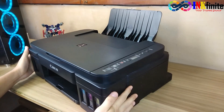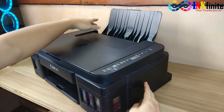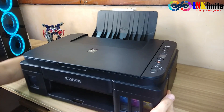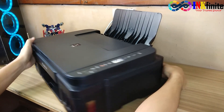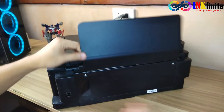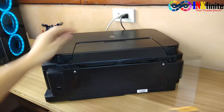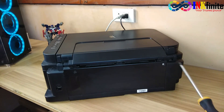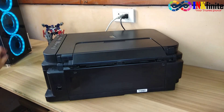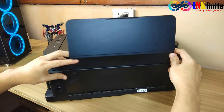In order to remove the right side cover, we need to remove first the back cover or the rear tray. At the back of the printer there are two screws — one on the left and one on the right side. Then just pull it upward so you can remove the back cover.